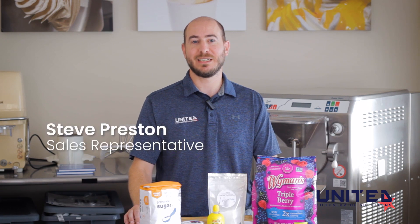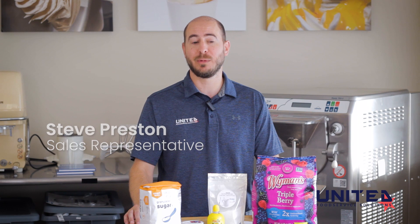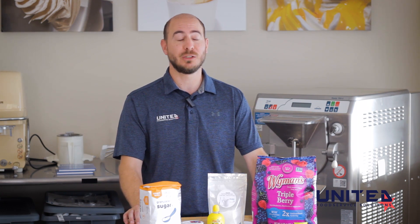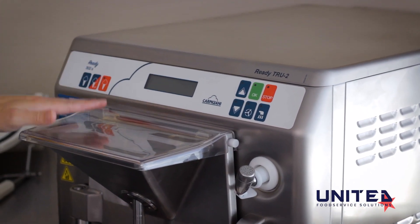Hi, my name is Steve Preston. I'm the sales representative here at United Food Service Solutions dedicated to Carpigiani equipment. Today we'll be making the Forest Berry Sorbetto in our Ready 302 batch freezer, True2, capable of producing sorbetto, gelato, and ice cream.